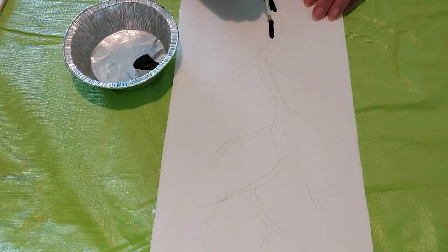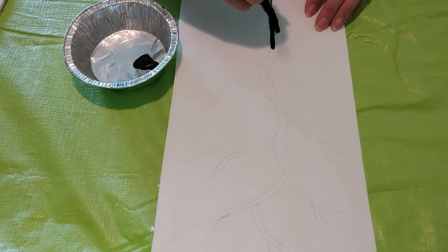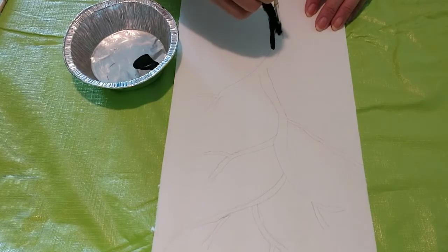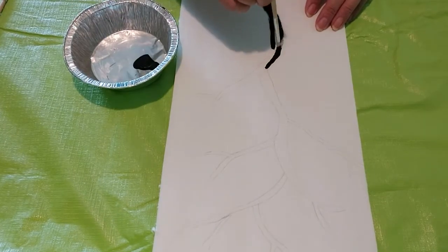Pour black paint into a tray. If you prefer, you can outline it in pencil first as I did. Then start painting the branches on the canvas.